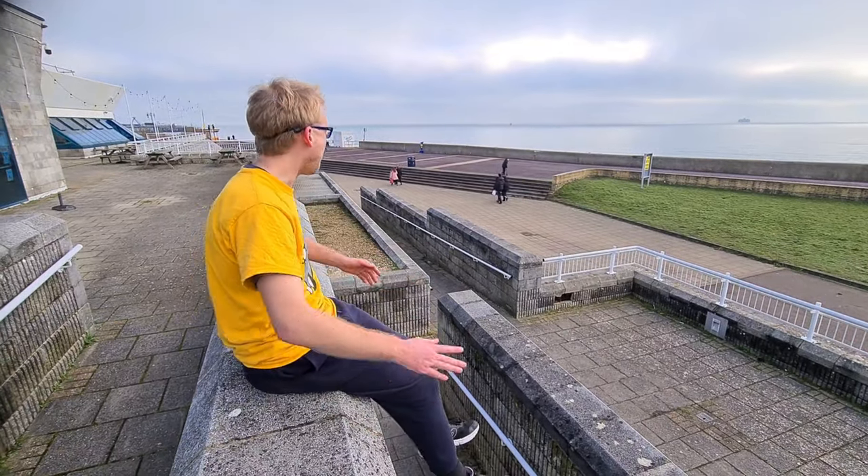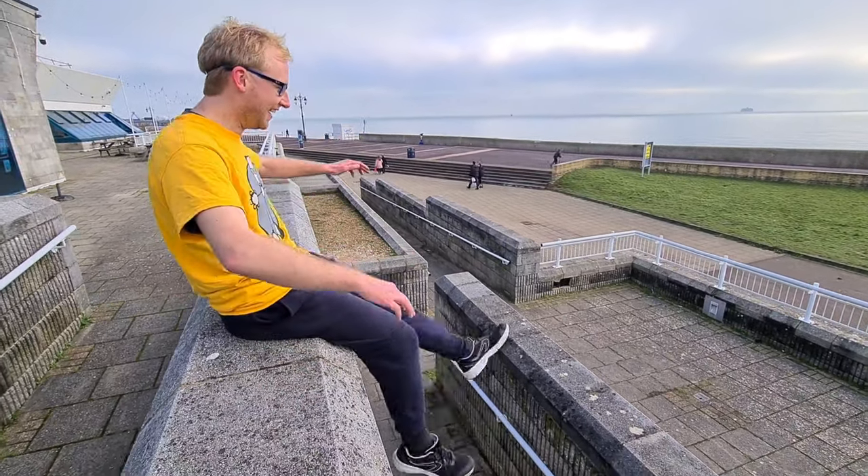Welcome back to another video where me and Matt jump off some walls and stuff. It's very cold, very very cold, and it's a Saturday — and that's the intro. BAM.